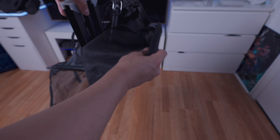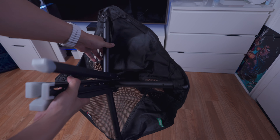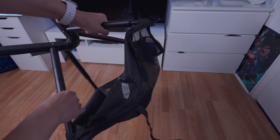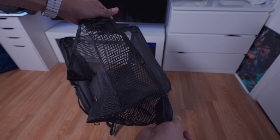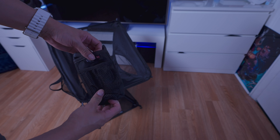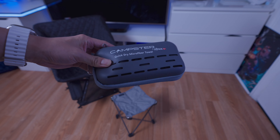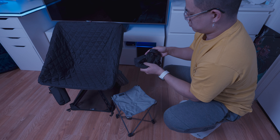Now let's quickly set up the chair. Once you take it out of its bag it's very simple — just extend the legs, make sure the pegs are locked in so you don't fall over, then flip it over and you're good to go. Now we can add all the accessories: attach the ground sheet by pushing the legs into the little pockets on each corner, then place the insulated cup holder onto the carabiner on the chair.